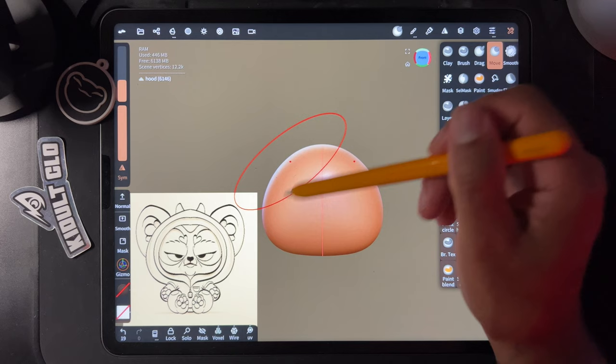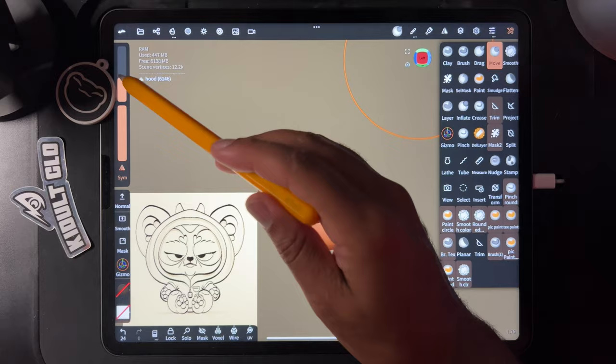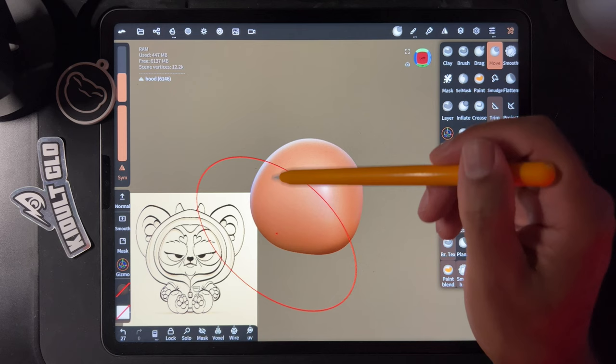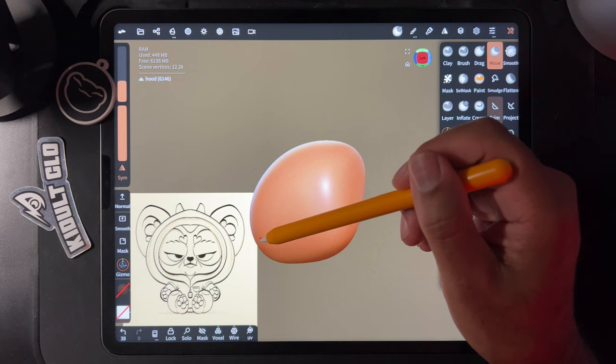I think that's good — maybe a little more round, but you can make it as round as you want. Turn it to the side, because you always have to make sure the side looks good too. I'm kind of imagining how a hood would be — it would come down a little bit, and this part might come forward.